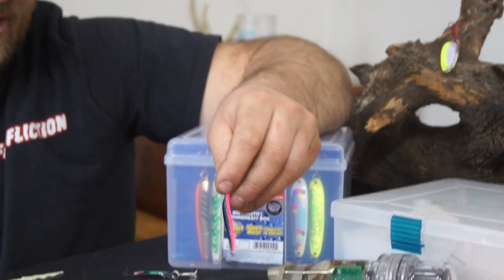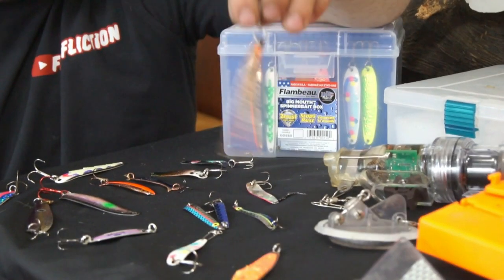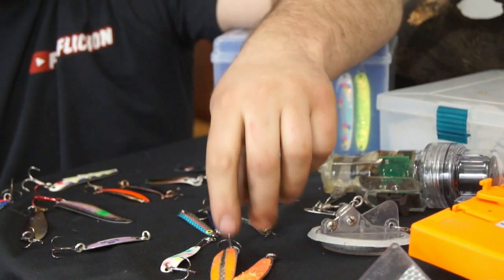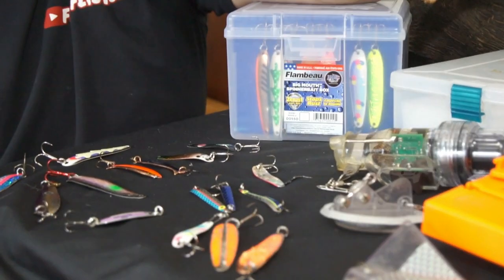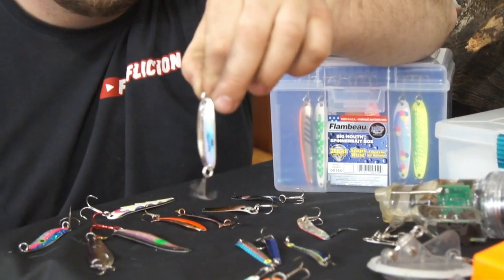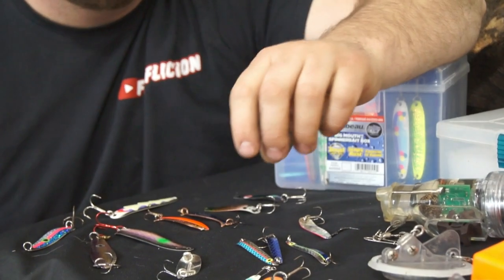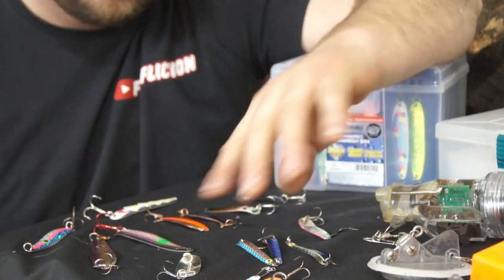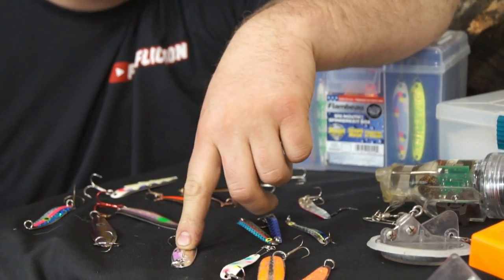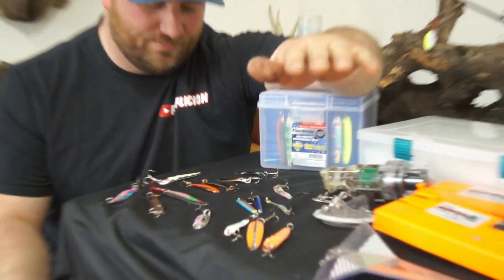These are Michigan Stingers — these are a really good spoon. These are Dreamweaver Super Slims, a little bit bigger. Sometimes depending on the day, the salmon can be a little bit finicky with spoons this size. And then these Williams Wobblers are also a good spoon for us. It's a much slower spoon — these are going to run better in the one and a half to two, maybe two and a half mph range tops before they start to spin, because there's such a really wide action on them.